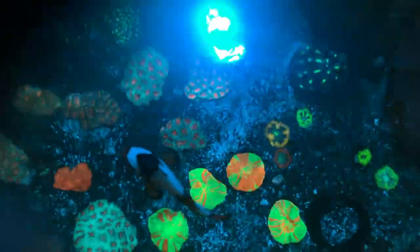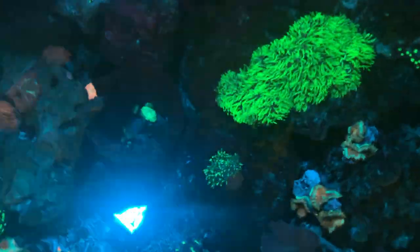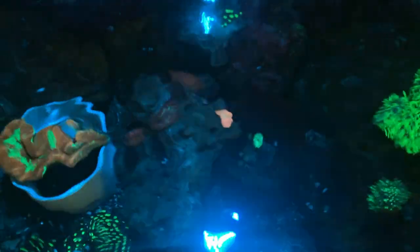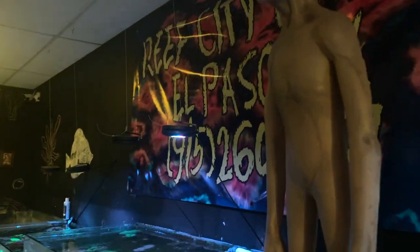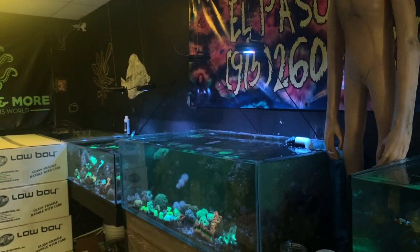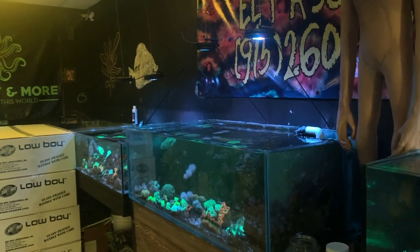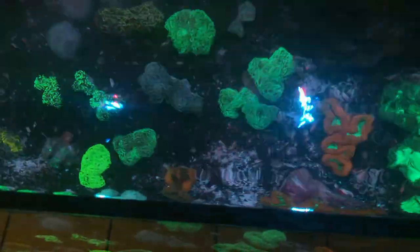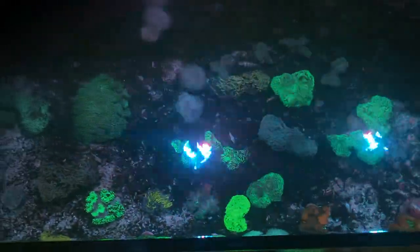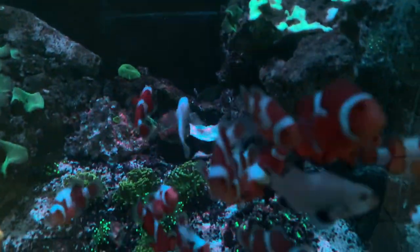Julio was my low-boy frag tank connection. I went to all the shops and nobody sold them, they were really hard to find, but I went to Julio, asked him, and he let me know when it came in and I picked it up. Julio is one of the good LFS stores in the El Paso, Texas and Las Cruces, New Mexico area. He has lots of stuff, and when he doesn't have something you just hit him up and he can usually order it for you.